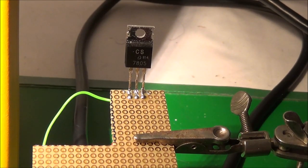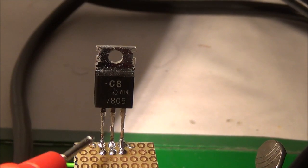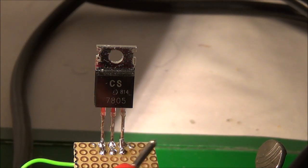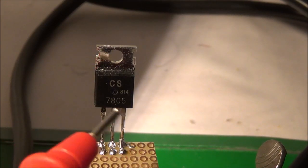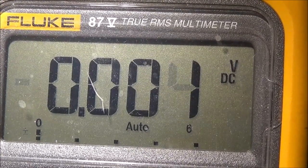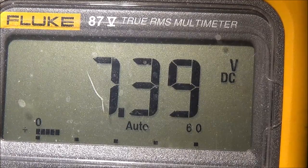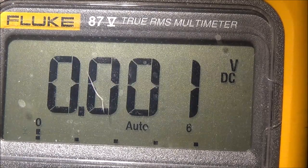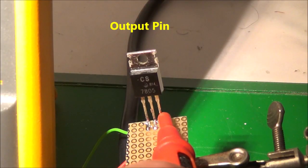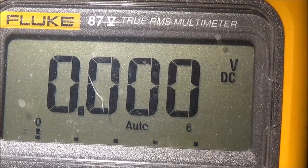I found a ground and connected my lead to the power supply ground. First I'm going to check the input and then the output. This is a 7805 so the output should be 5 volts DC, and the input has to be at least two to two-and-a-half volts higher. The power supply is around 7.5 volts. Touching the input of the voltage regulator, we've got 7.39 volts. Touching the output pin — it should be five volts — and it actually is.